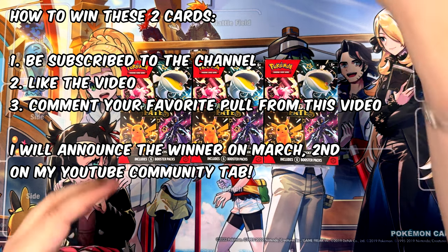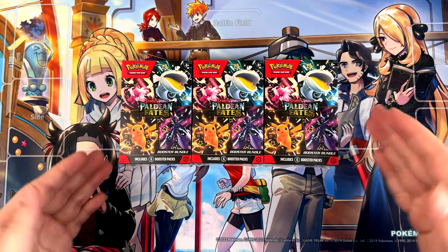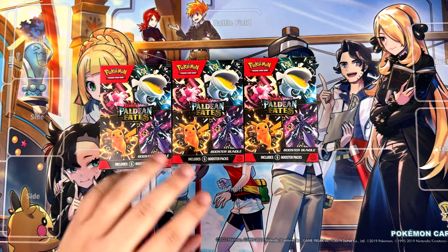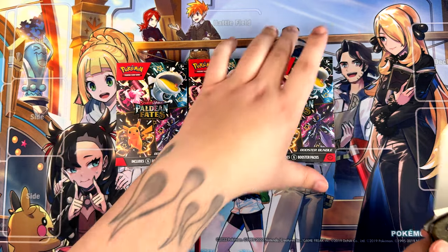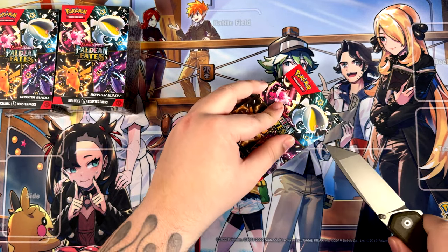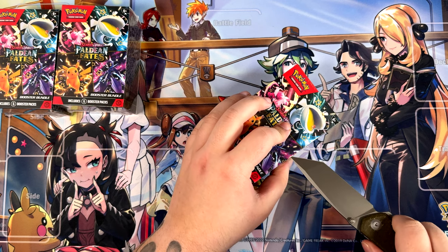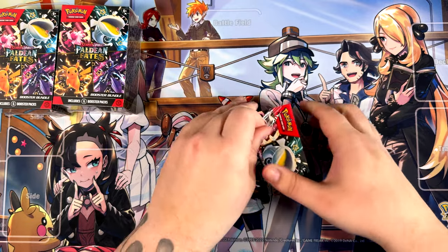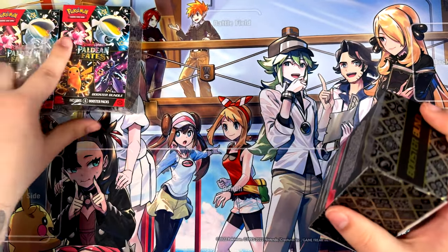Anyways, let's get started with this unboxing. I'm actually really hyped about this because this might be the last Paldean Fates product that I'll be unboxing. I was completely unprepared and did not have my knife with me, so I do apologize for that. Unprofessional. But if I can get this open — there we go. First booster bundle is open.